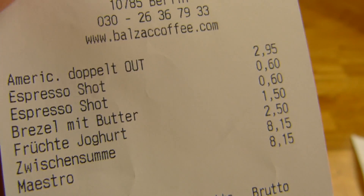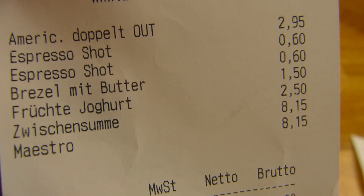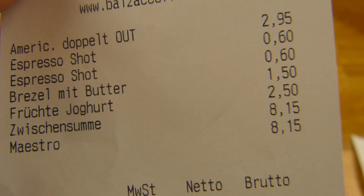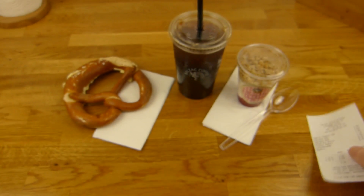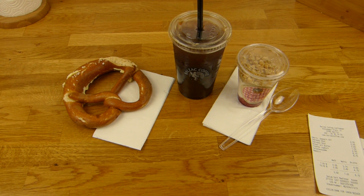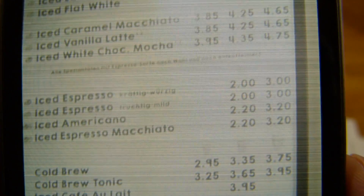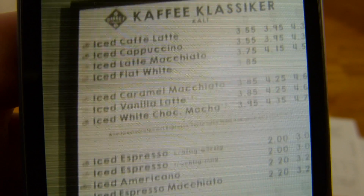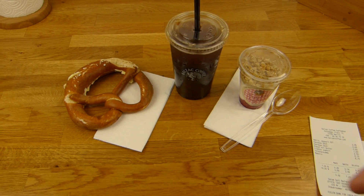That is like 1 euro or 50 cents more than Starbucks. And Starbucks is already expensive, I would say. And then it's a pretzel with butter and yogurt with fruits - in total 8.15. About 1 euro too much, I think. Anyway, let's take a look at the picture here. That's the old picture, and here's the price - 3 euros and 20 for the large one. But this is not on the wall at the moment, and no iced coffee in the winter. Enough complaining.